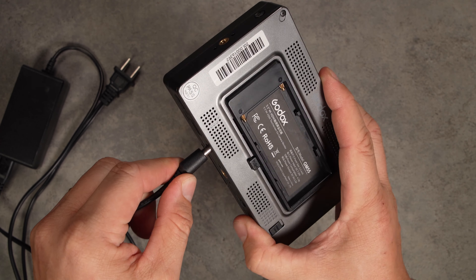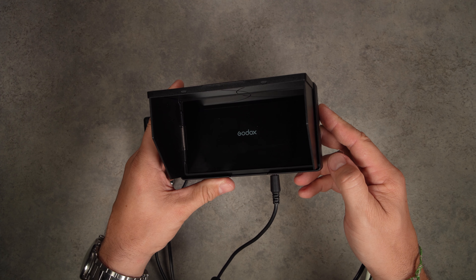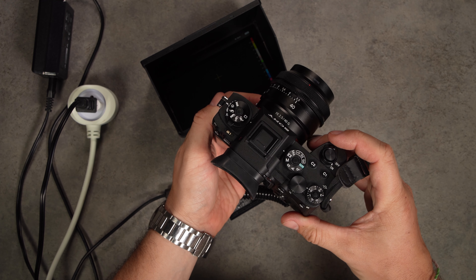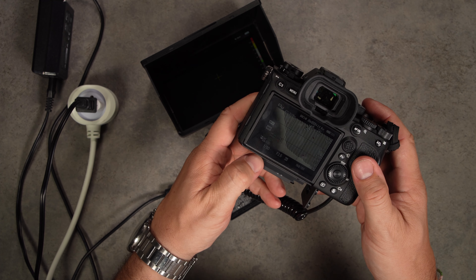The unit draws power from NPF batteries but also features a DC connection that allows you to run the device indefinitely by connecting it to a power outlet. Another useful feature is the DC out, which you can use to power the camera with a dummy battery — a very welcome addition. There are no USB connections on this monitor.